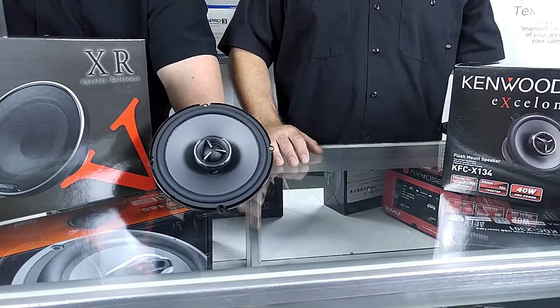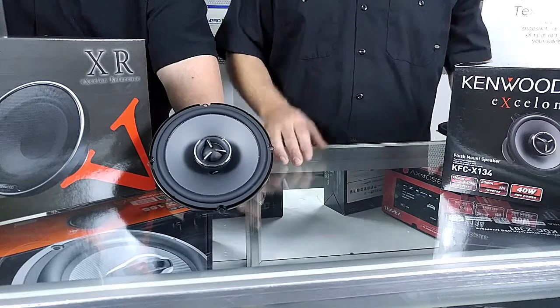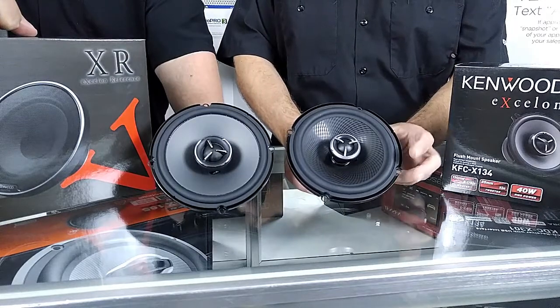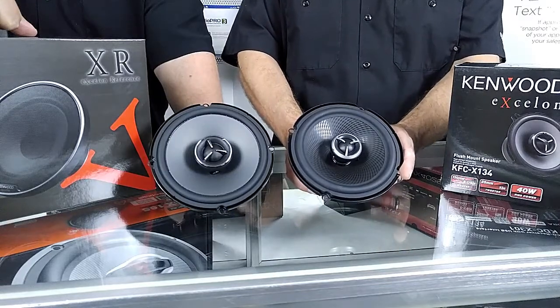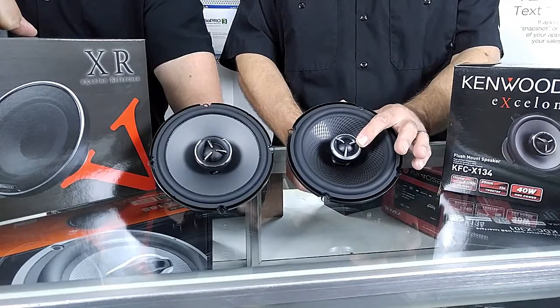So let's take a look at the new six and a half versus the old six and a half — the 173 versus the 174. Twan's got the 174, I happen to have a 173. As you can see it's pretty much exactly the same size, same mounting. It's actually got the same magnet, same basket. The biggest difference between the two is this is a 19 millimeter tweeter, silk soft dome.